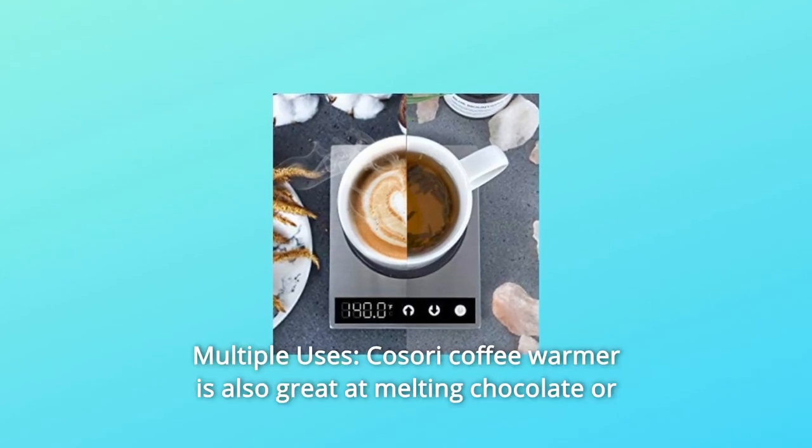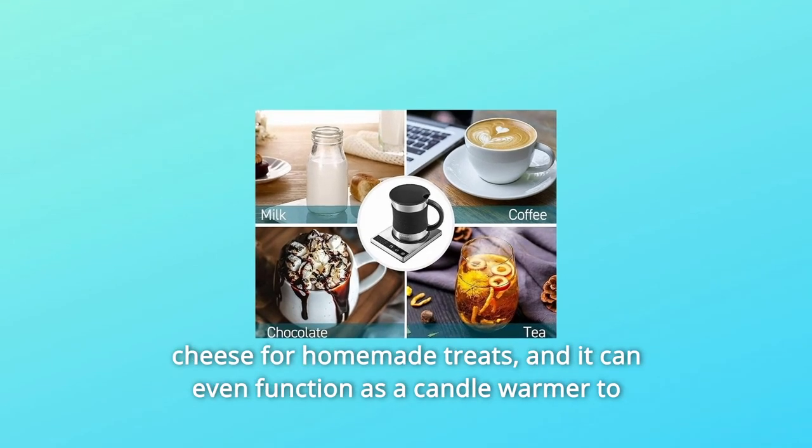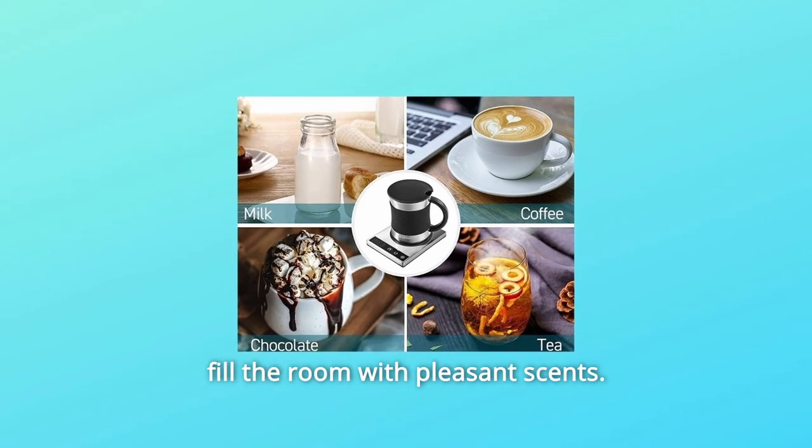Number 2: Multiple Uses. The Kasori Coffee Warmer is also great at melting chocolate or cheese for homemade treats, and it can even function as a candle warmer to fill the room with pleasant scents.